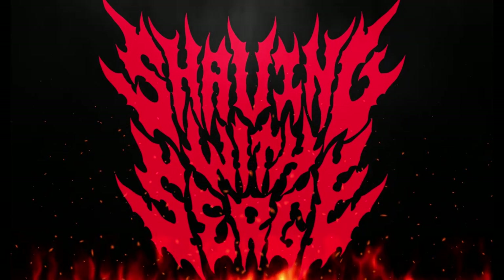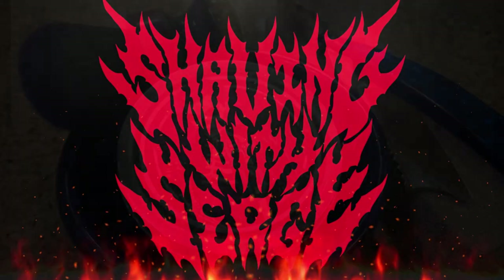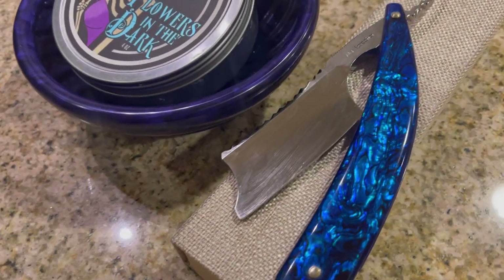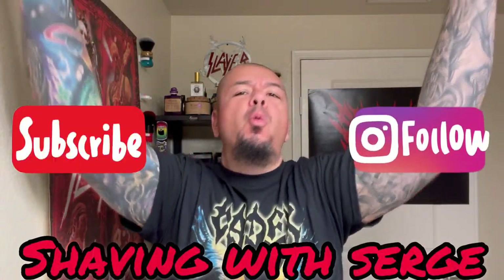Welcome back to another Shaving with Surge, and I want to thank you for joining me on this shave. For background music, I've got Vader from Poland, and I'm playing Litany because I am wearing the Litany album t-shirt. This is probably my favorite album from Vader.